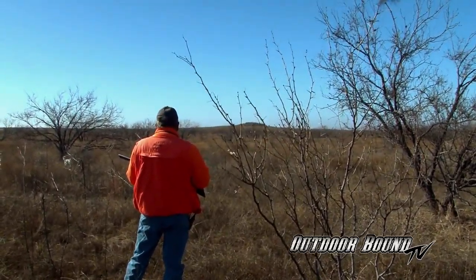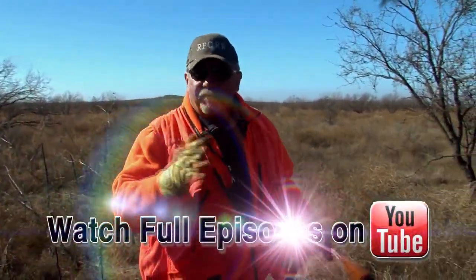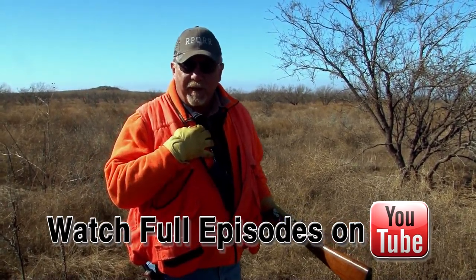Rookie mistake on my part. A covey of quail's basic defense is to confuse their enemy, whether that be a hawk or whatever. It was a rookie mistake because I couldn't pick a bird out. That's the most difficult thing for a novice to do — not try to shoot the whole covey, but pick out a single bird. And it fooled me that time. Nice covey though — 20 birds or so.